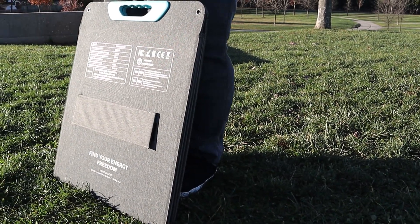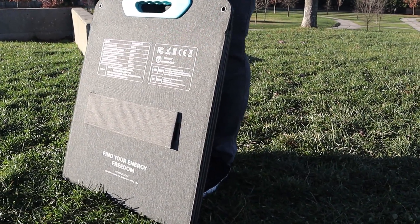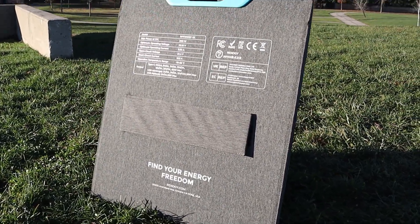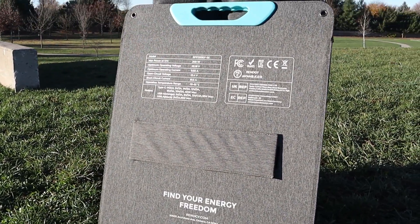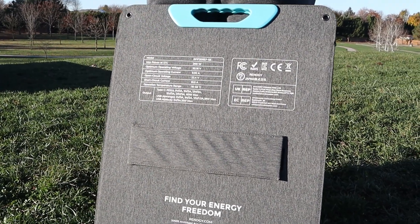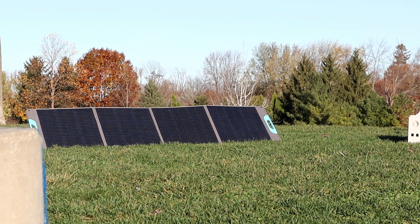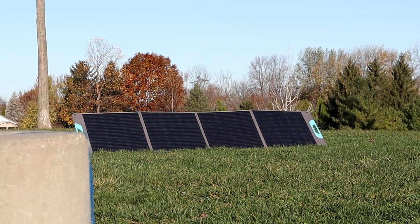A few months ago I made a video going through the features of this Renogy portable folding solar panel. Since it's been over 6 months of moderate use, I wanted to share a long-term use review. Let's get straight to the most important question you might have about this panel: can it produce the 200 watts it's rated for?